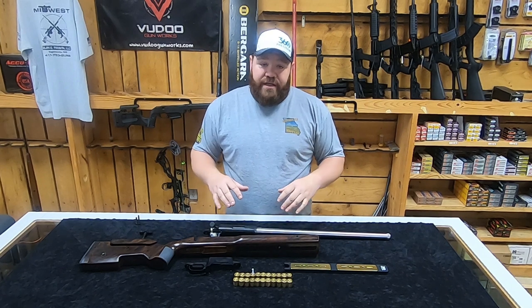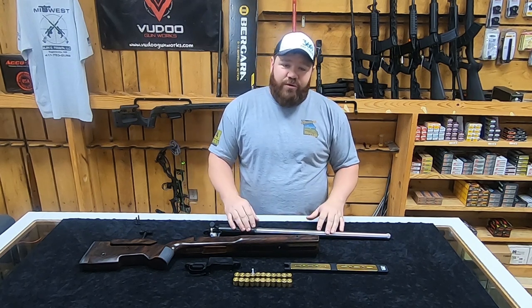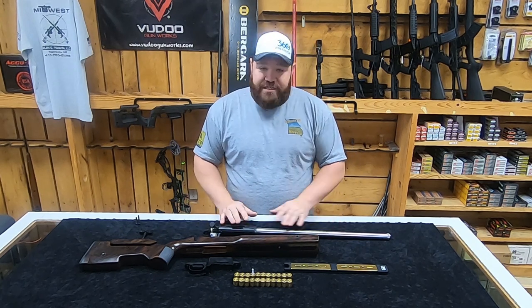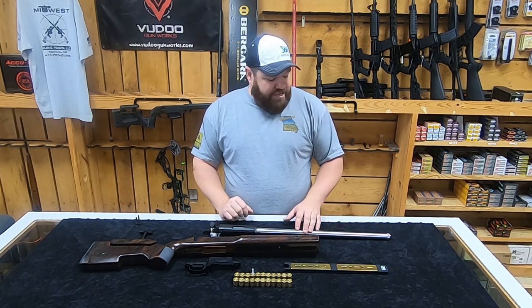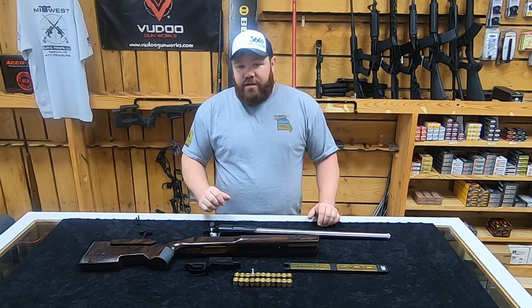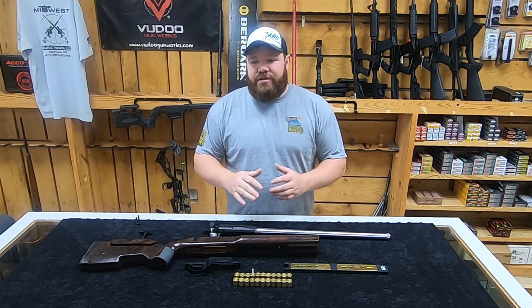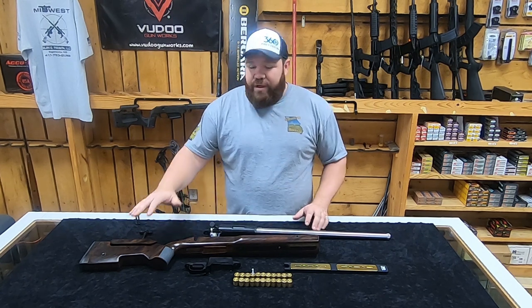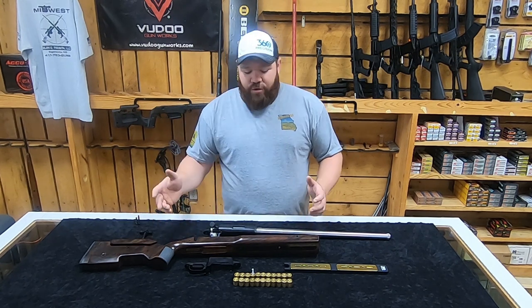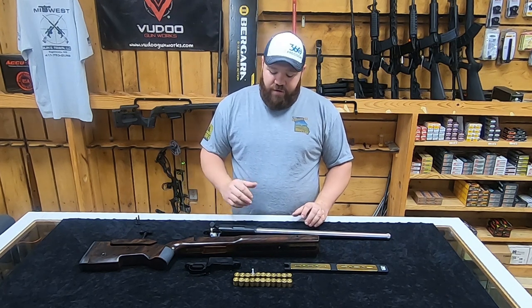Before we get to putting this thing together, most of you have seen my several videos on my Voodoo. It's obviously the 360. It's got a 22-inch Bartlein barrel on it, MTU taper. But the thing about using the foundations, especially if you're going to use the MG2 or the Centurion, they're really heavy in the back - we all know it.